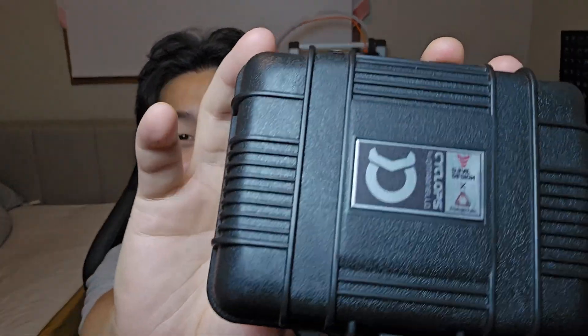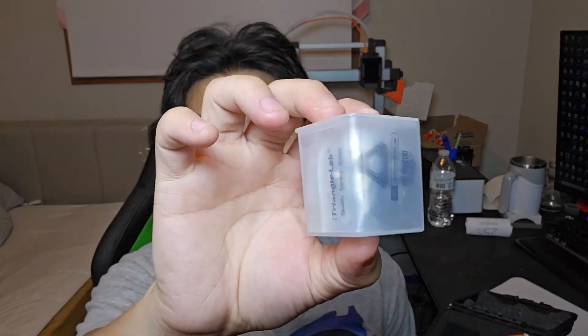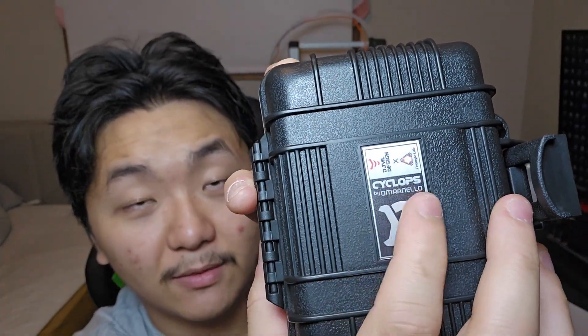So nicely wrapped. Look at the box — the box is so much smaller than I thought. I thought the box was going to be bigger. So here we have all the accessories for this new extruder from Devil's Design. This is the Cyclops Devil's Design version of the extruder, and it works for the K1 Max, also Triangle Lab — all these companies combined together.